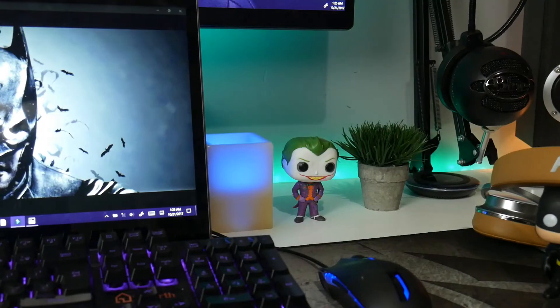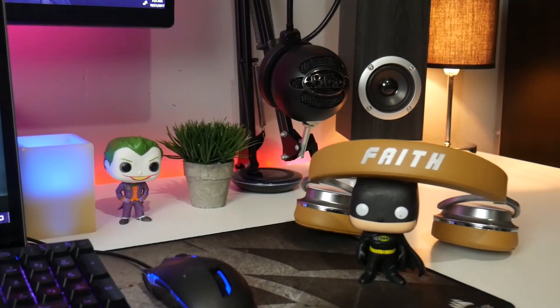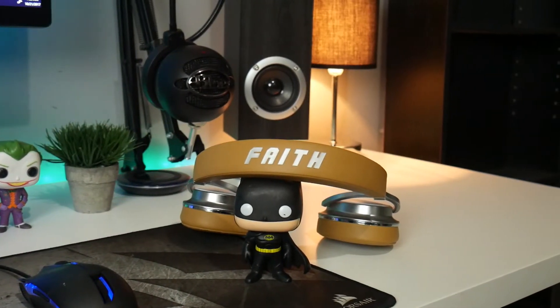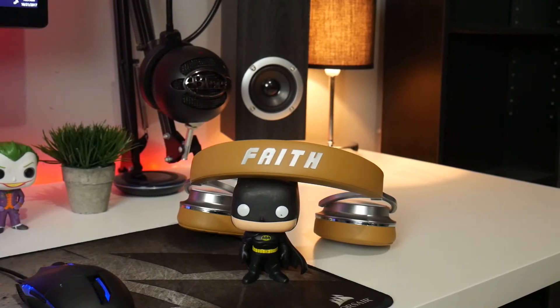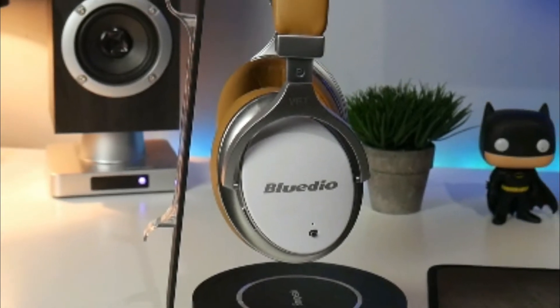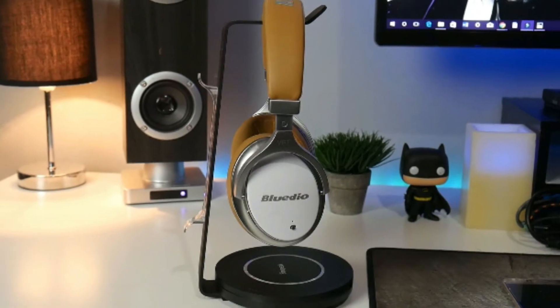The ear cups as well as the headband are encased in super soft protein memory foam wrapped in sleek leathery vinyl-type material. Staying true to form, the headband carries the series name, which in this case is 'Faith' — and who couldn't use just a little more faith nowadays. The only area you will find plastic is on the white ear cup caps, however I think this is a plus as it makes them easier to clean.